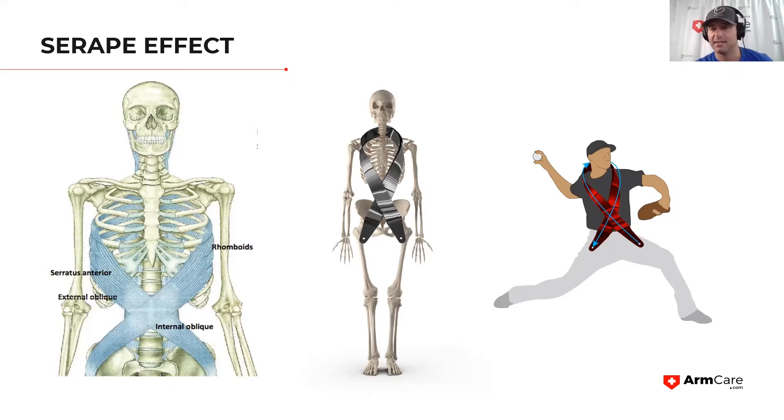When you counter-rotate your hips away from the trunk — at peak knee height, hips moving away — you're creating a stretch on the backside of the Serape scarf. Then that hip swings around and, with strong rhomboids holding the scarf in the opposite direction, it creates diagonal tension from the lead hip to the opposite shoulder. We need that tension for elasticity, so that at maximal external rotation we take all that rotational energy and direct it toward the target.